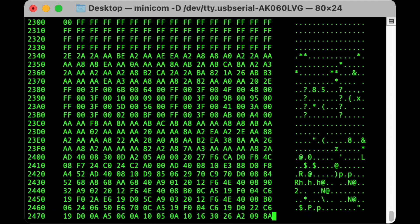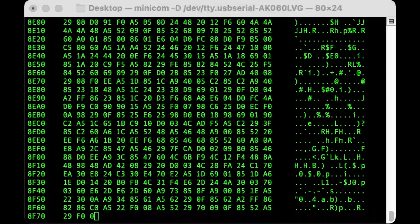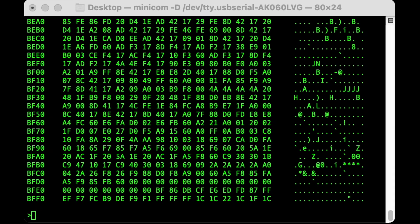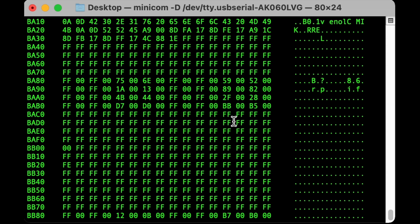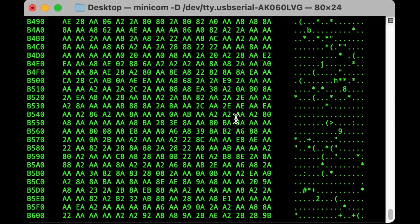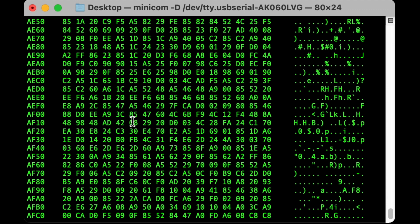I'm going to speed this up for you because there's no way you want to sit through this. Our terminal buffer now has every memory location from 2000 through BFFF dumped to it. My expectation is that there are several copies of the 6530-009's entire address space here for us to scroll back through. Remember, what we're looking for here is a contiguous block of 1K that looks like ROM code. What does ROM code look like? It should be obvious - it's not going to be things like just blocks of FF bytes. This is starting to look promising here. We see 6502 opcodes here.